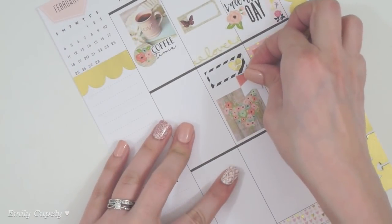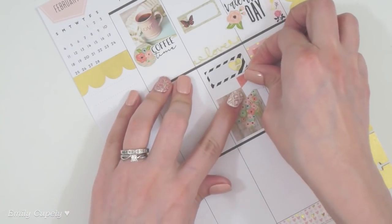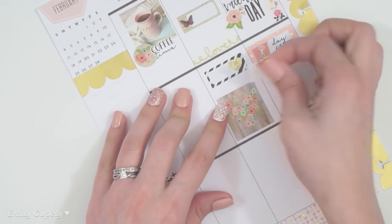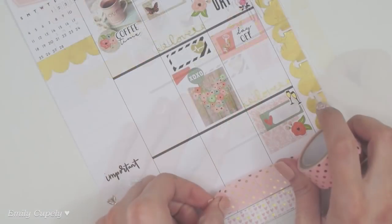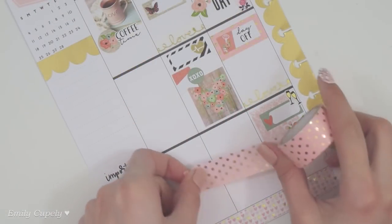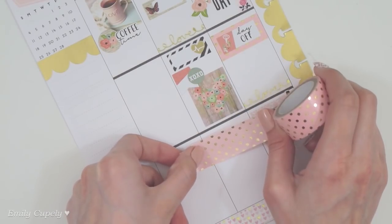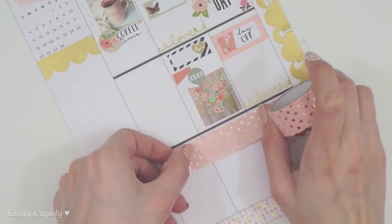Especially if you like layering different shapes of stickers, I feel like this sticker set has a lot of different shapes and a lot of variation. Let me know what you think in the comments below — do you like it as much as I do? So far I'm really liking it and we still have to see how it turns out at the end.